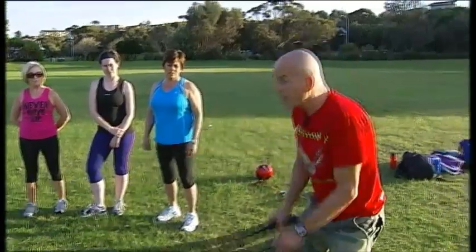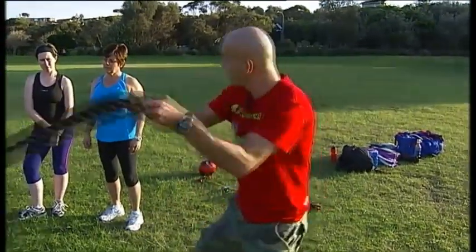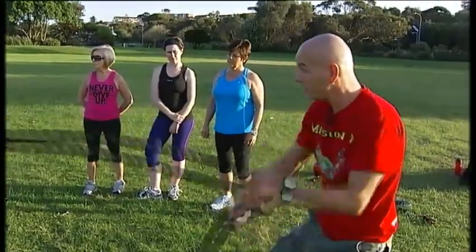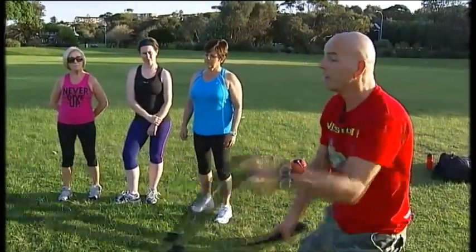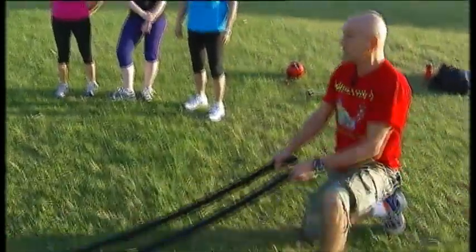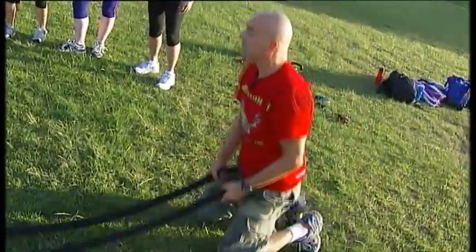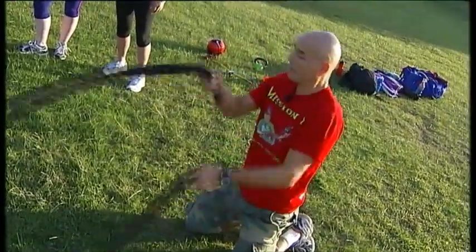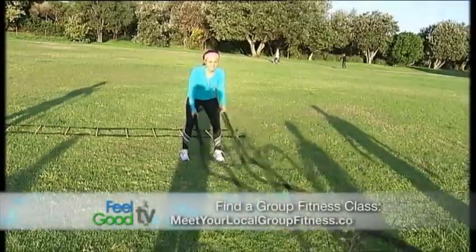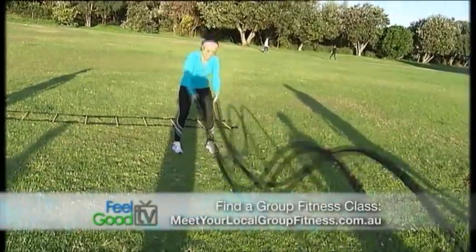The first thing we do is the double hand — we're creating some waves. And then after that, we're going to have the alternating one. And after that, we go down on our knees. Keep going, keep going guys.